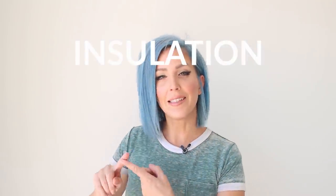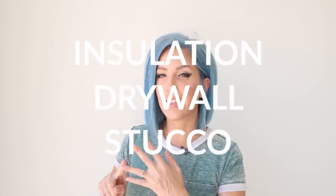Even though the Arizona summer heat is slowing us down a little bit, we are still making great progress on the house. In this episode, we are going to be talking about three different steps of the house building: the insulation, drywall, and the stucco.